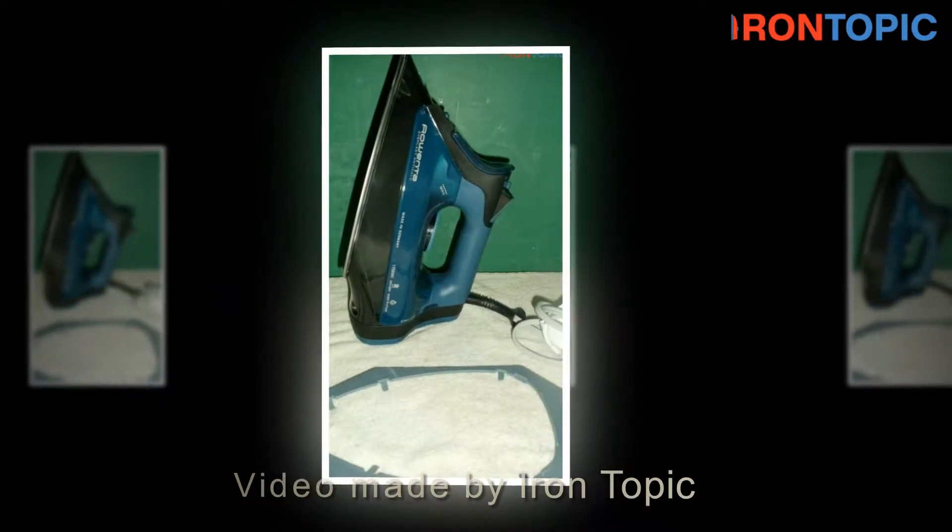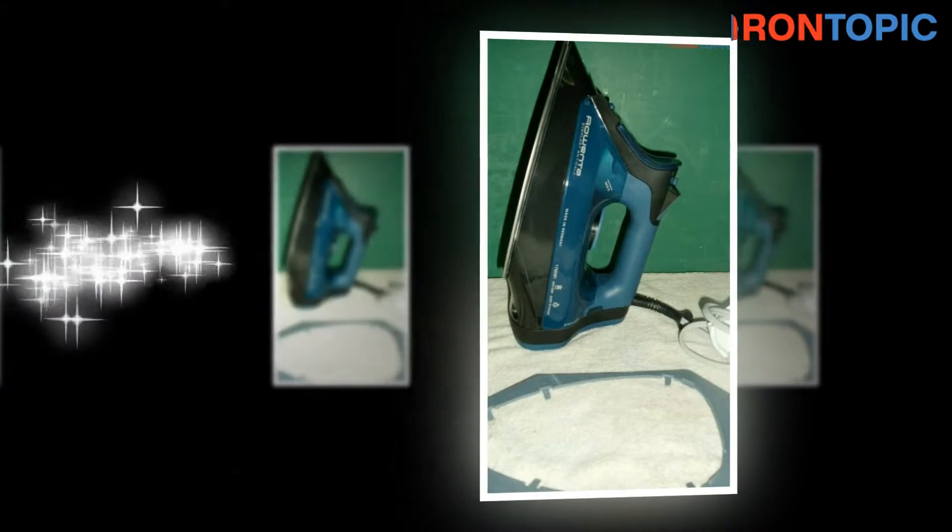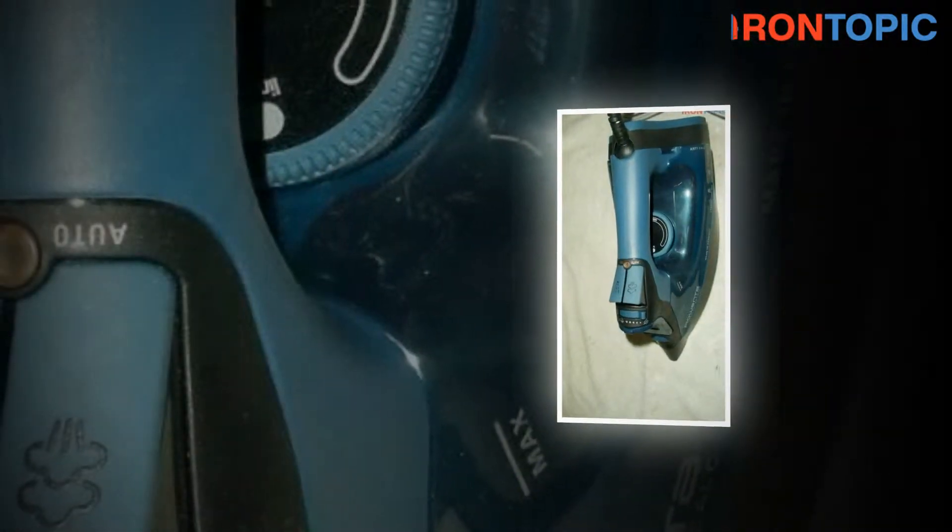Welcome to Iron Topic.com review video. Today we have the great pleasure to introduce you to the Rowenta DW7180.